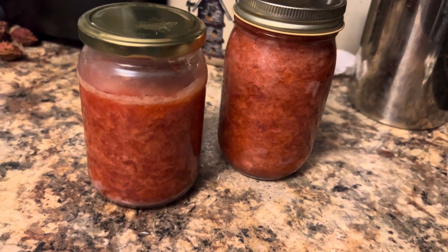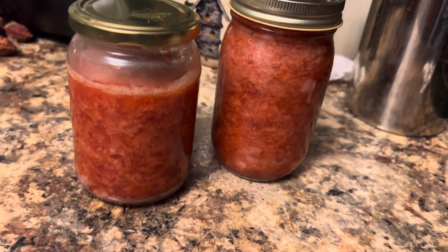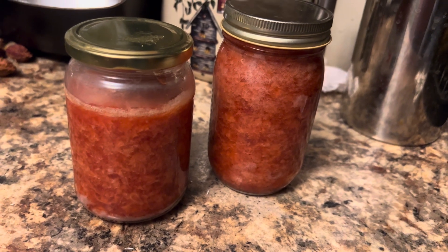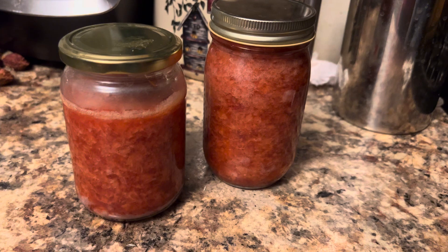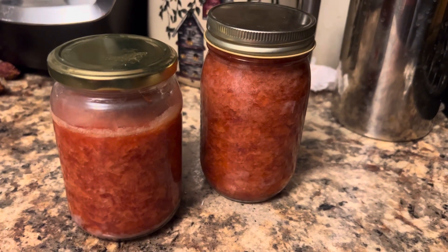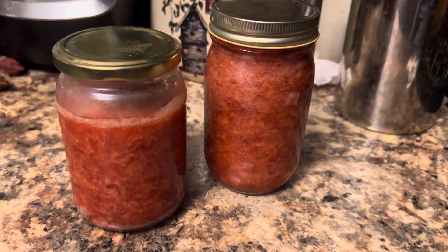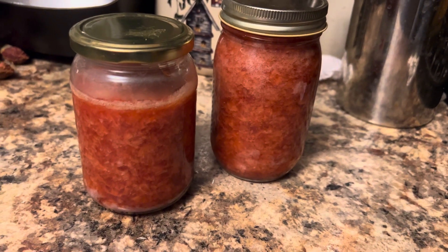This is the final product that Mike and I made, and we're proud of it. We're going to let these sit, and tomorrow we're going to see if they seal. We're following the directive of my neighbor that the jars have to be 200 degrees, and they were — boiling at 212 with a lid that was also hot and boiling. She's telling me that they will seal.